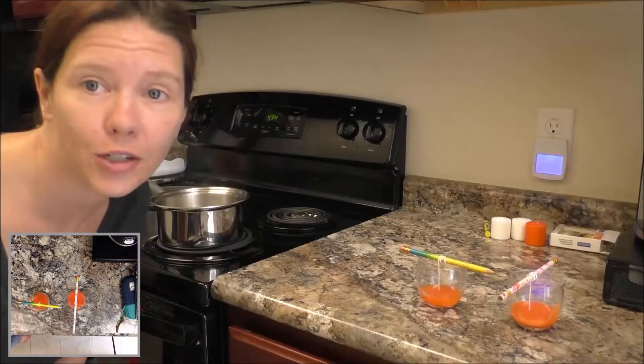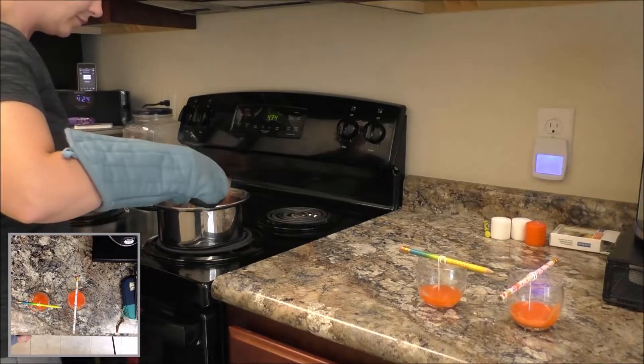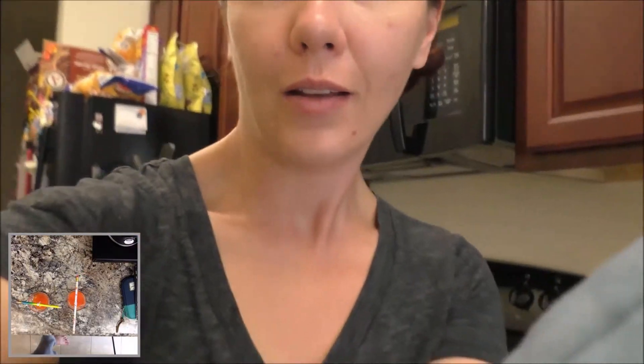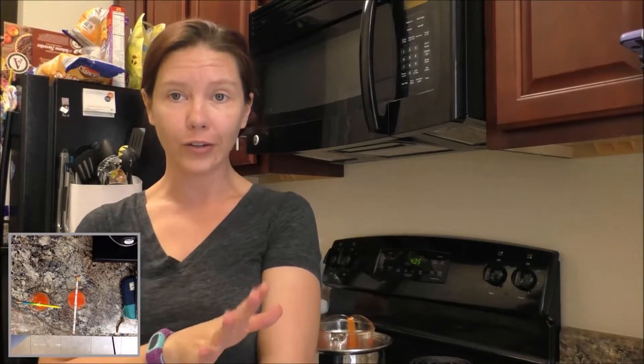And there's our first layer! Before we can do anything else, we have to let that cool and let the first layer completely harden and dry.